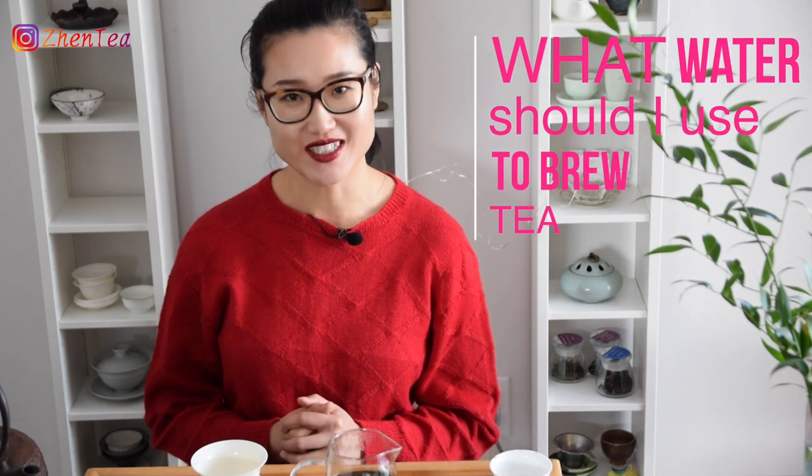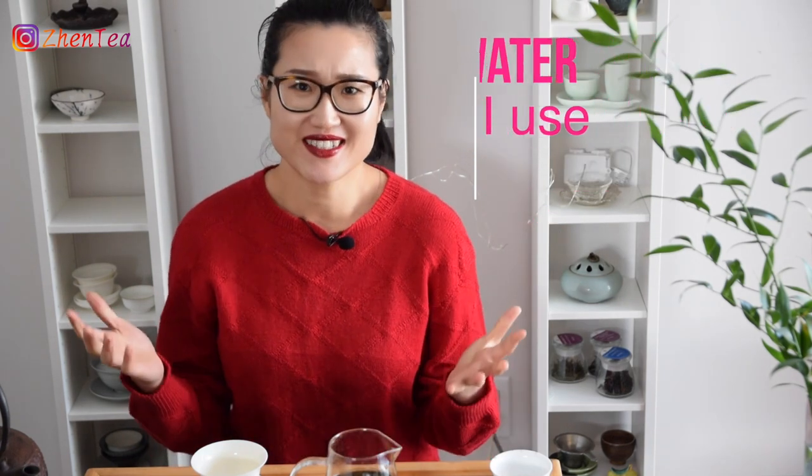What water should I use to brew tea? Basically any water that is safe to drink. I know some people take tea as a ritual — a special moment where the water has to be just right, the brewing vessel has to be just right. But to me, drinking tea is drinking tea. It can be something special, a ceremony, or a zen moment of my life, but it doesn't have to be. Many times I drink tea simply because I'm thirsty.